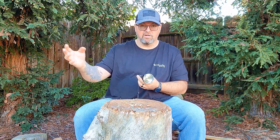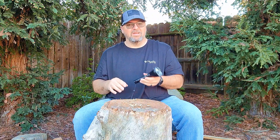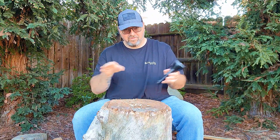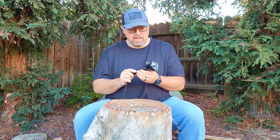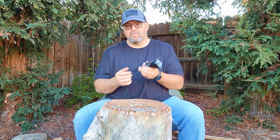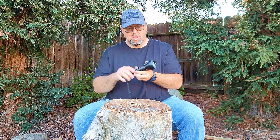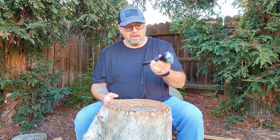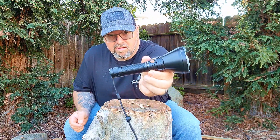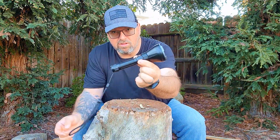What I want to do is show the performance of this light, and maybe that will help you determine if this is something you need in your kit — for everyday carry, something you want to keep in your truck, take out camping, or anything like that. This is primarily touted as a hunting flashlight.